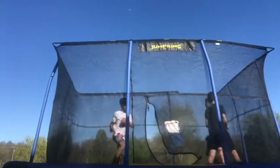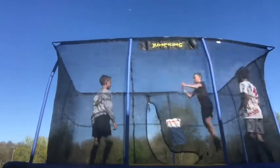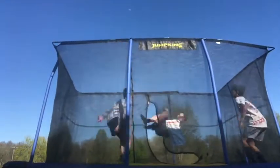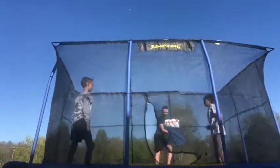Now we're gonna do a front kaboom and Owen's gonna bounce me. Front kaboom. We just can't land that fully — we just can't land that right now.